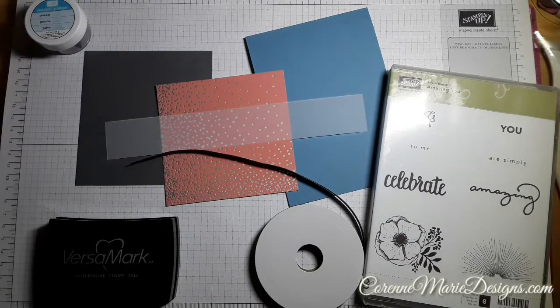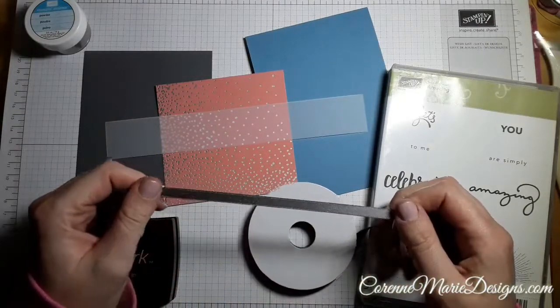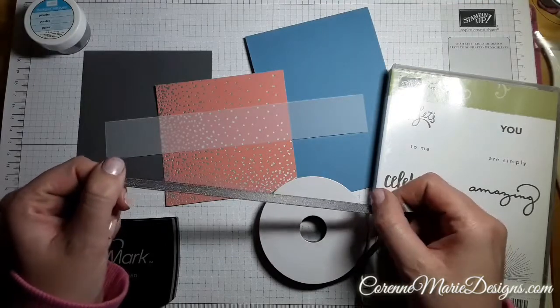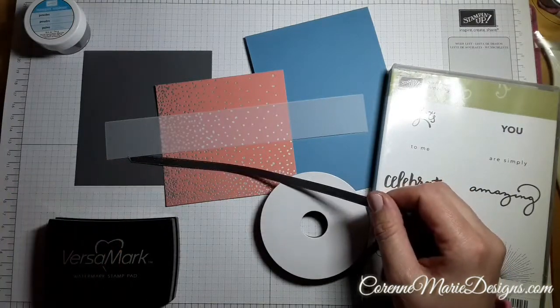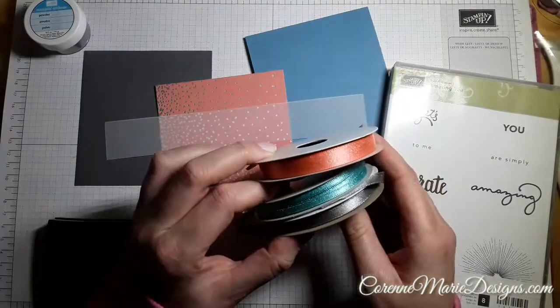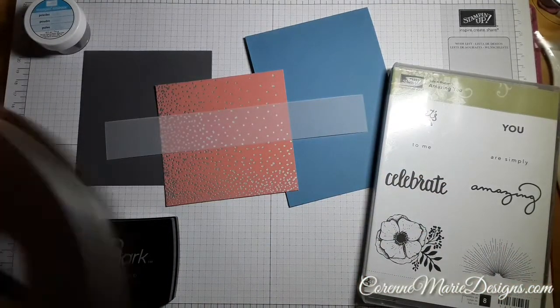Hi guys, it's Corrine from Corrine Roo Designs, thank you for joining me. We are going to dive in with some gorgeous DSP - this is from the Sweet Soiree DSP - and I'm going to team it up with some freebies from Sailabration. I've got some gorgeous gray shimmer ribbon, the basic gray shimmer ribbon, the Bermuda Bay and the Calypso Coral ribbons, free with a £45 order.